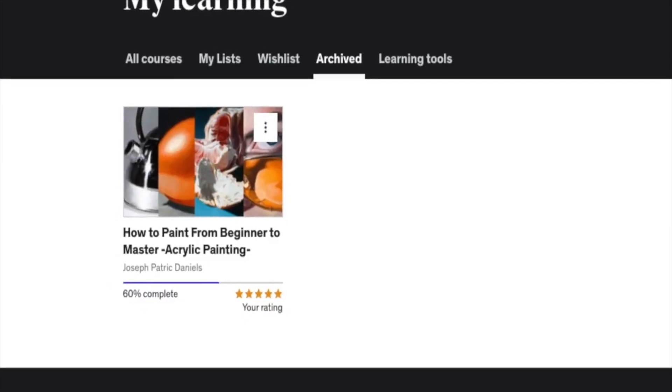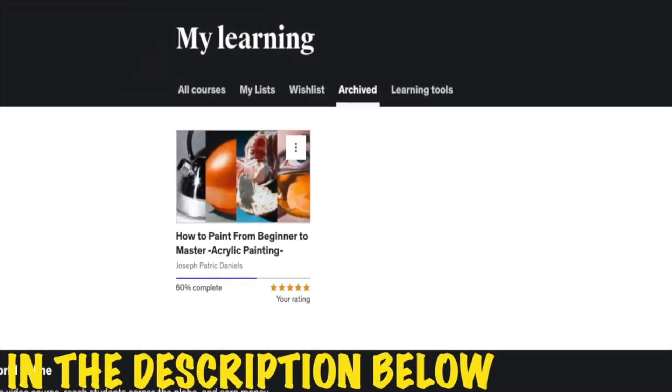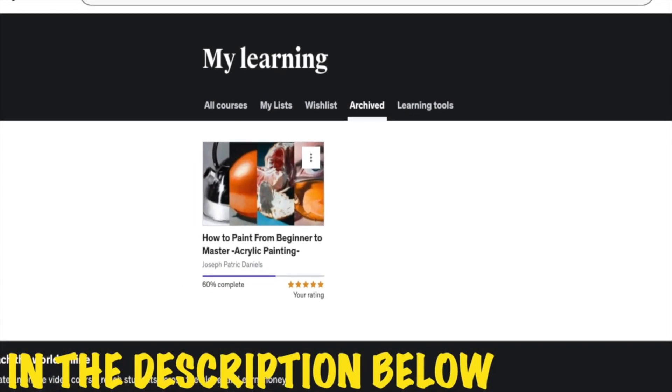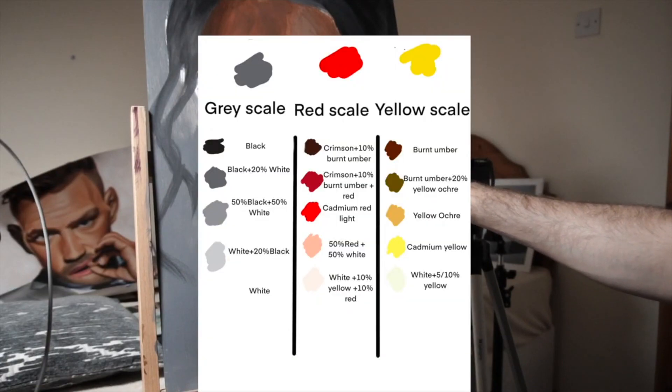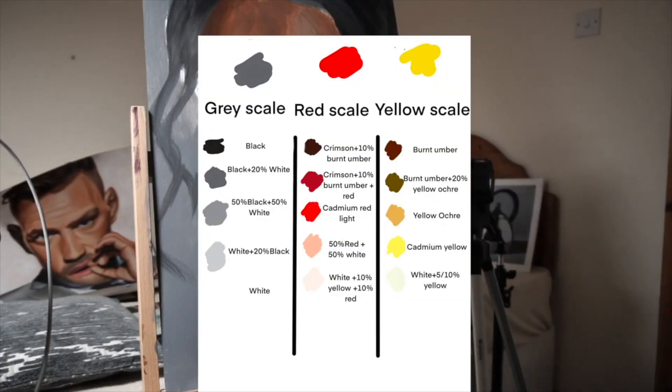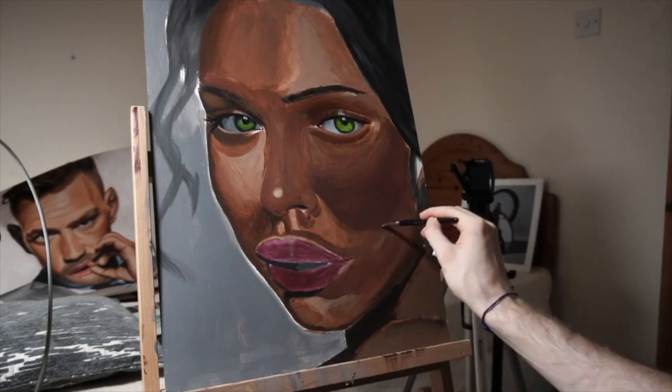Then I found a course on Udemy that I done a couple of lessons from, mainly the portrait section, which I highly recommend. I will leave the course below in the description. He was showing one of the ways to mix skin tones — it was to create a grey, red, and yellow scale. So I tried it and it worked, and it can work for you as well.